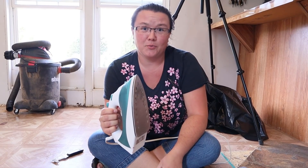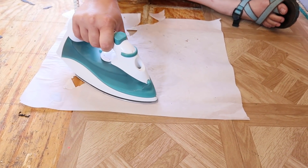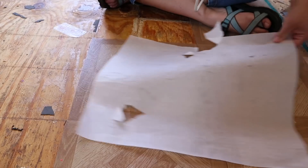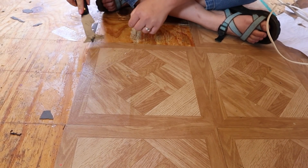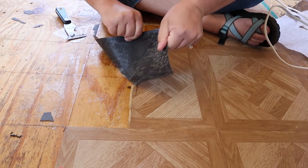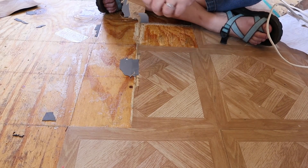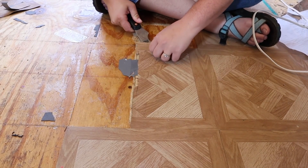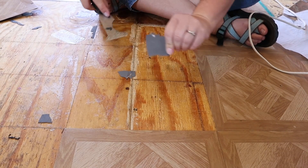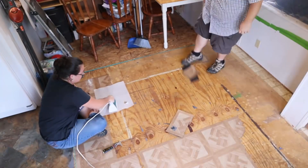I put the temperature setting on as high as it would go on the iron and gave it time to heat up. Believe it or not, this is a lot quicker than it went before.